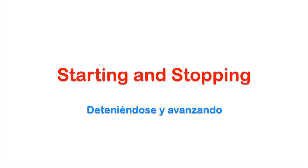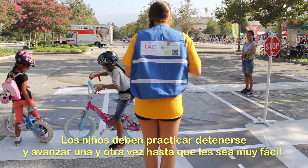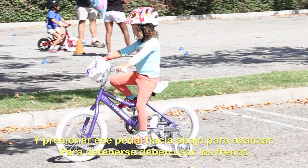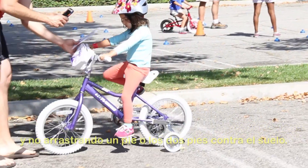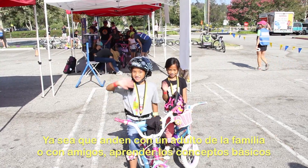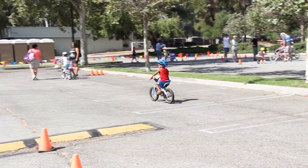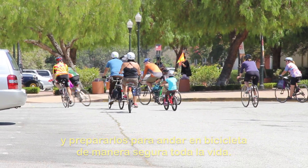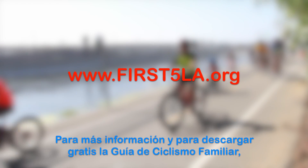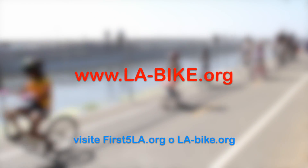Starting and stopping: children should practice starting and stopping over and over again until it seems easy to them. They should start with one pedal at two o'clock, which they push down to get going. Stopping should be done by using the brakes, not by dragging one or both feet on the ground. Whether riding with adult family members or with friends, learning basic bicycle safety may help prevent injuries and prepare you for a lifetime of safe bicycling. For more information and for a free download of the Family Bicycling Guide, visit first5la.org or la-bike.org.